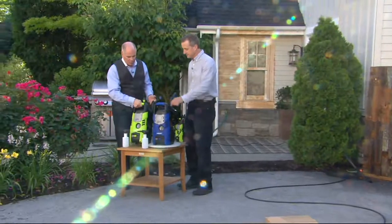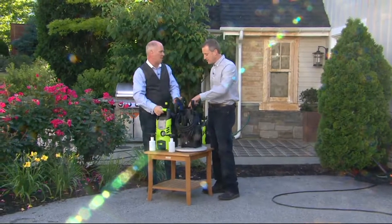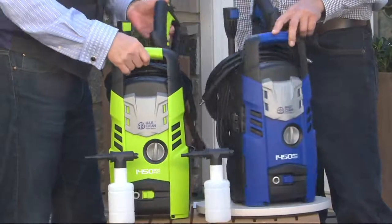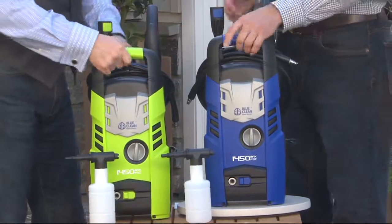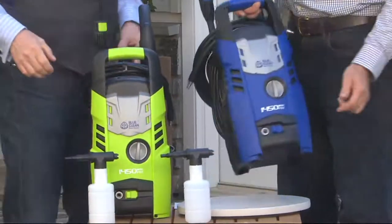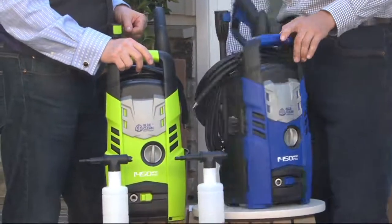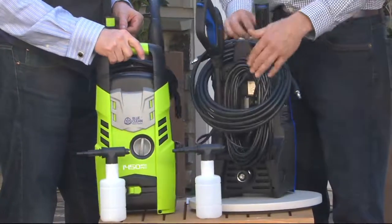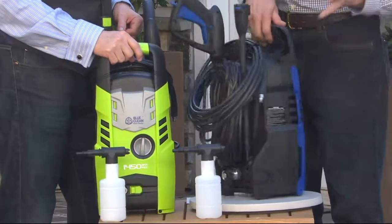There are two versions — one that's green and one that's blue. I can't believe they were able to make an aluminum pump machine and still keep the weight as light as it is. This is the latest one Blue Clean makes. If you're ever on the fence about whether you have room for one of these, this is the one. It's tiny, lightweight, easy, and has plenty of power. It comes with a 20-foot high-pressure hose and a 35-foot power cord.